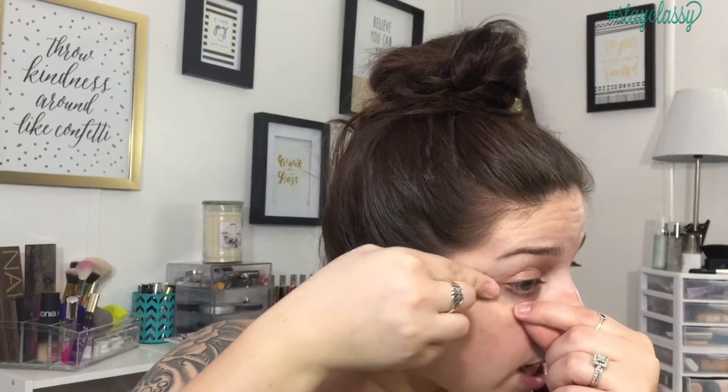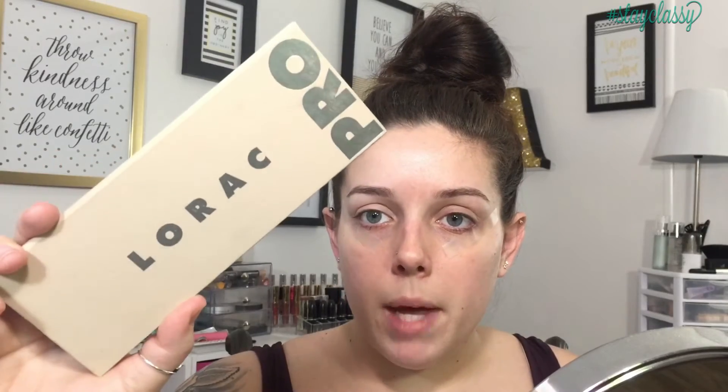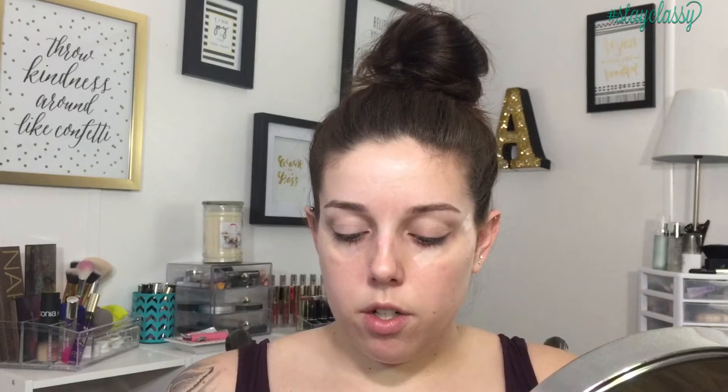We're first going to start out with tape — this is a staple for me. I can't do a winged liner and smoky eye without my tape. Then I'll put some concealer on my lids just to cover up the discoloration — I have super dark eyelids. For today's look I'm going to be using my Lorac Pro palette, and to set down that concealer I'm going to use the lightest shade in the palette, in the corner here, called Blank.